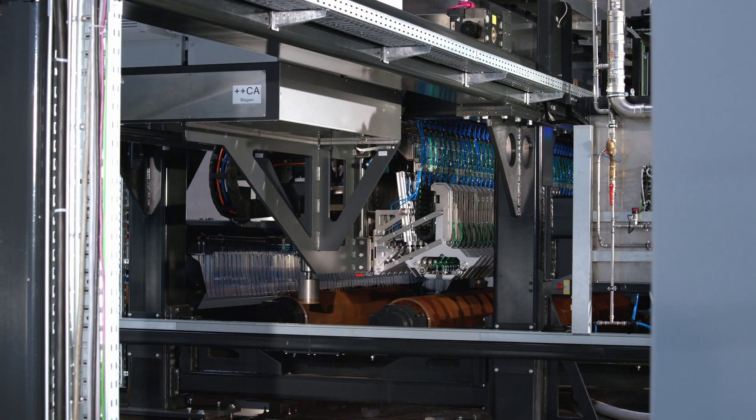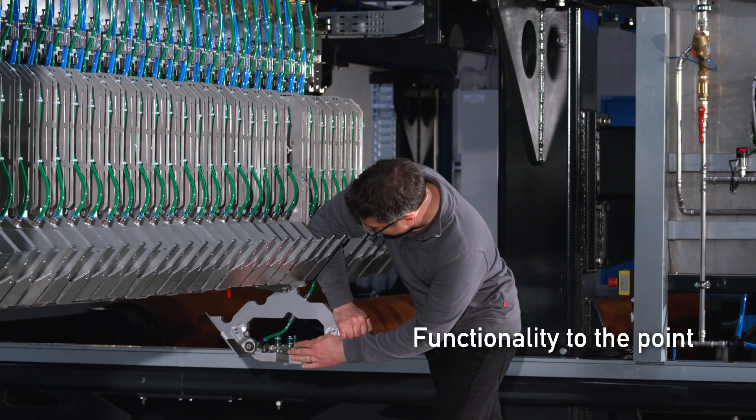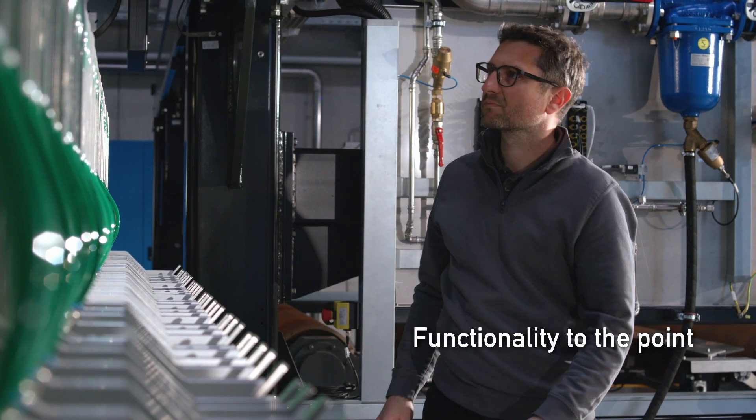Serviceability is simplified through the use of modern components, accessible design, and a reduction to the absolute minimum in the number of parts requiring maintenance.